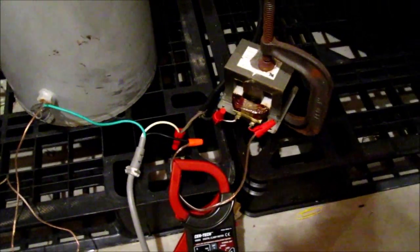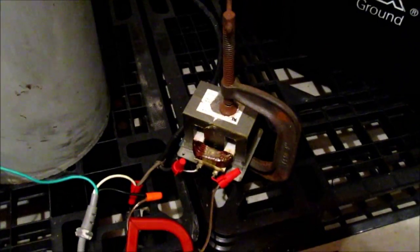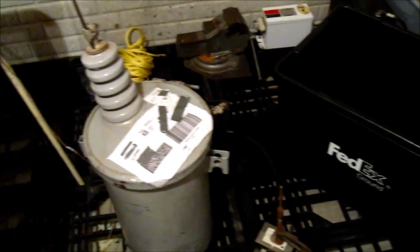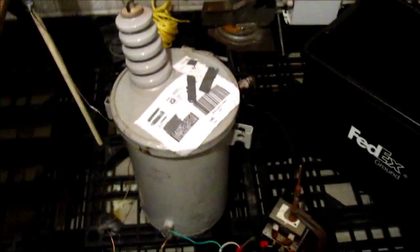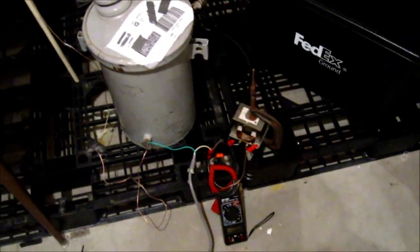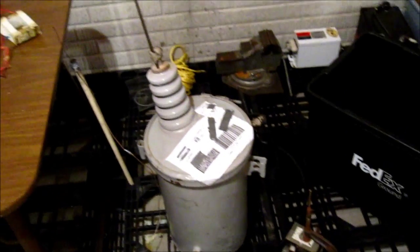I'll give you a quick look at it. What I'm currently ballasting with is a MOT core — I sliced it open, took all the windings except the primary off, added a piece of plexiglass as an air gap, and clamped it together. It keeps it at about 25 amps right now. I think I have it on a 15-amp breaker; I'm going to move it to a 20 or 30. It's long-lasting enough that I can play with it for a little while — nothing gets too hot and nothing trips. It's working so far, so I guess now I'll show you some arcs.